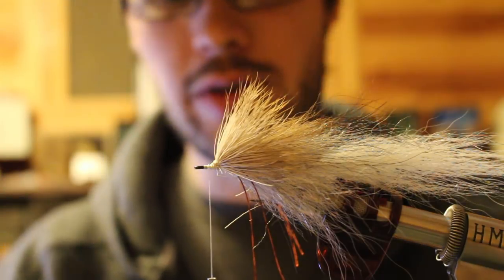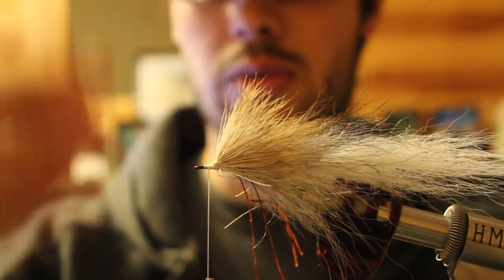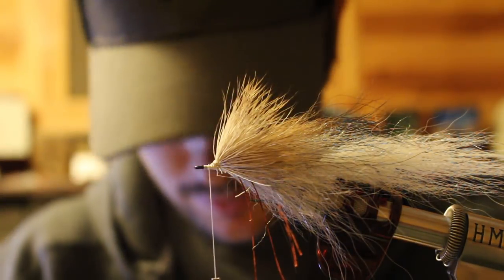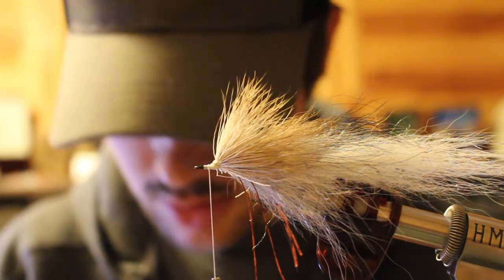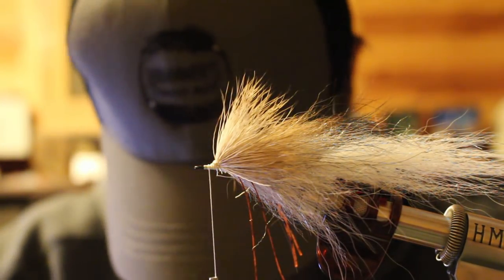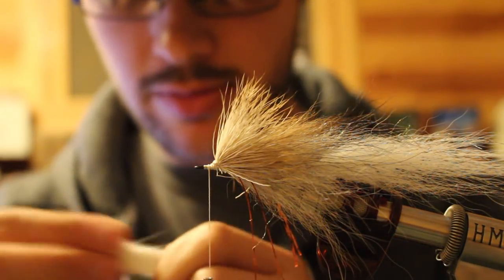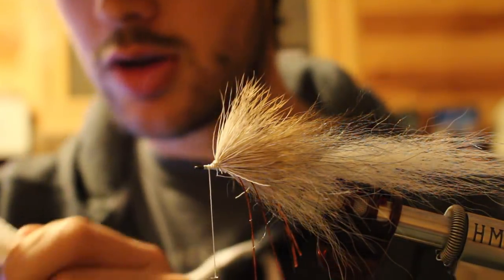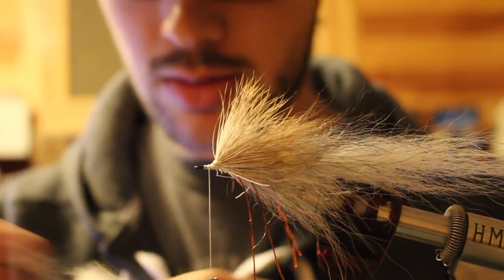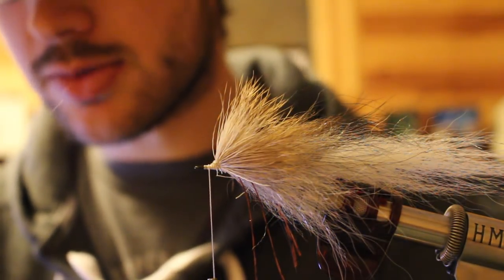So we're going to come in with our first spin. You don't need a rotary vise to stack hair. We're going to walk this around the hook, put it on the bottom, put a stack on top. Coming in with my belly hair — you don't need a ton of hair, it's about the same as your collar. Keep your butts flush, comb those out, get all the under fur out of there, get all your short hairs out of there. Then we're going to cut our tips off because we're not going to need those.